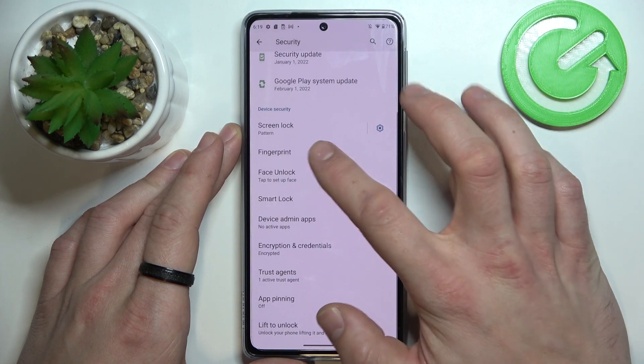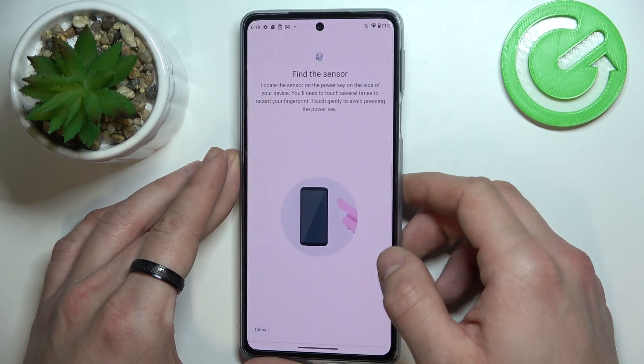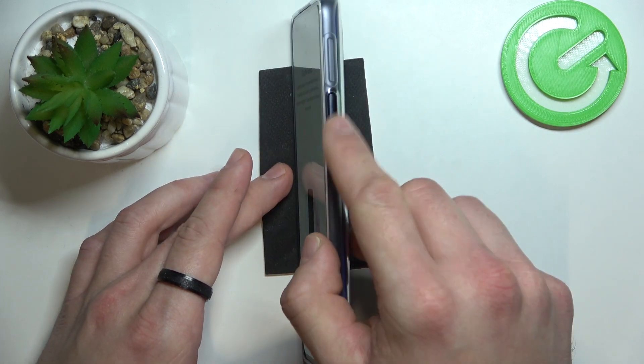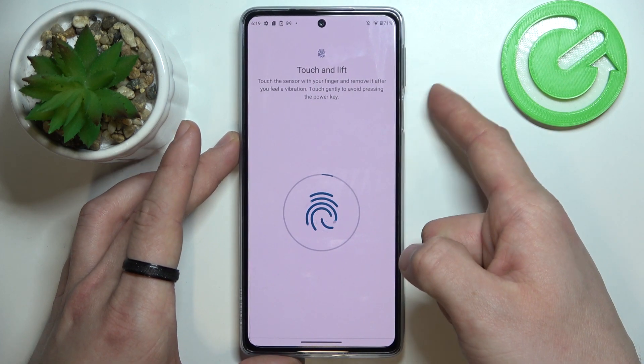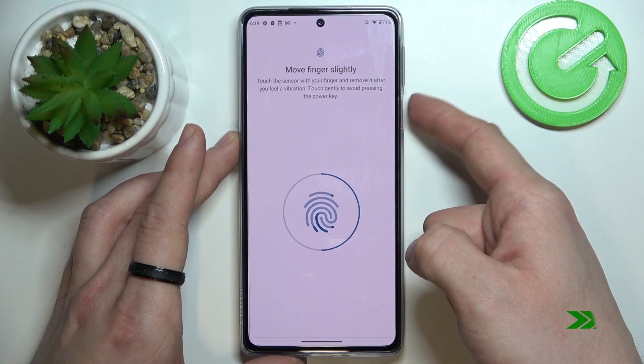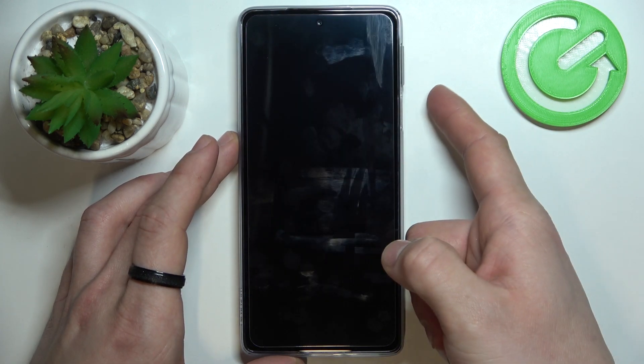Now when it's done, we can go to Fingerprint and scan our fingerprint. The fingerprint sensor is right here, so let's touch it multiple times. And let's use it to unlock the phone.